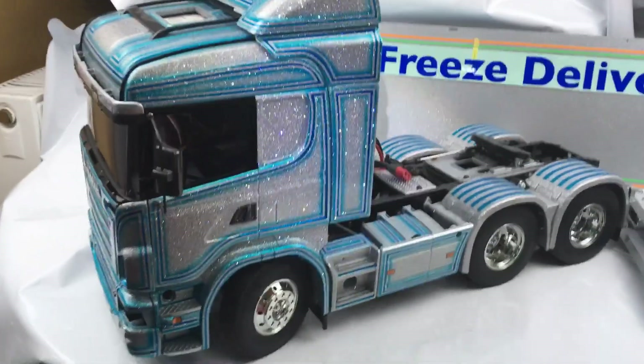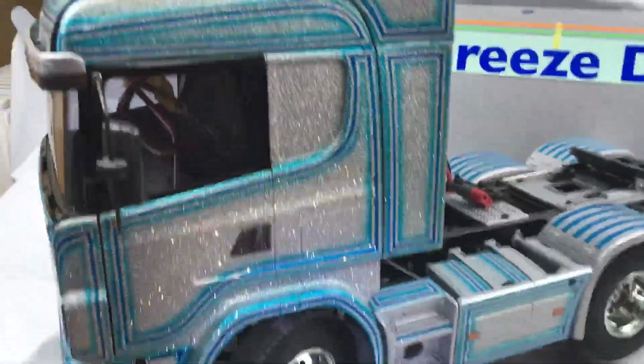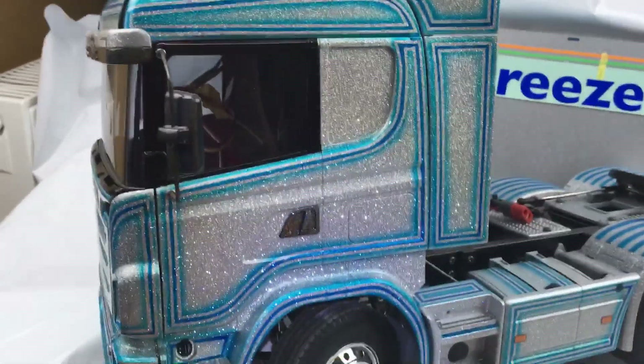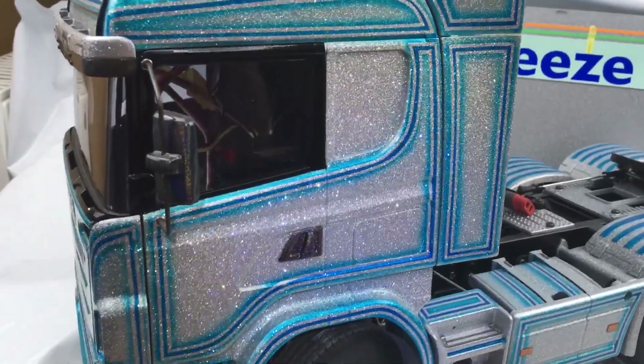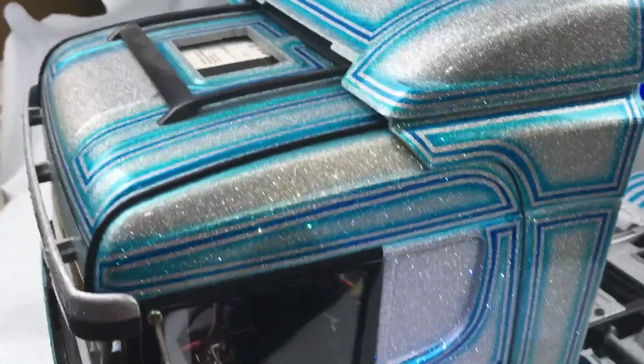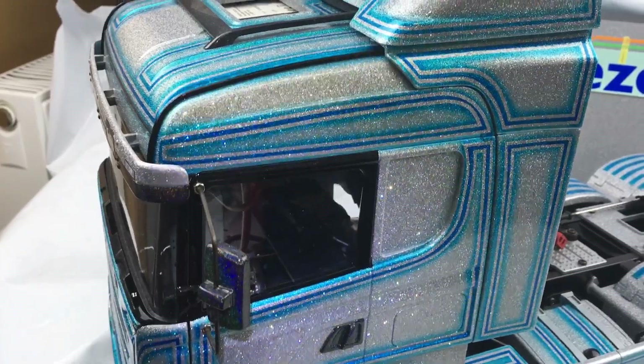I've done a video of this before, but the lighting was a bit crappy. I'll do it now with this lighting so you can see the shimmer of the metal flake — the twinkle. Let's move that light around so you get to see it.